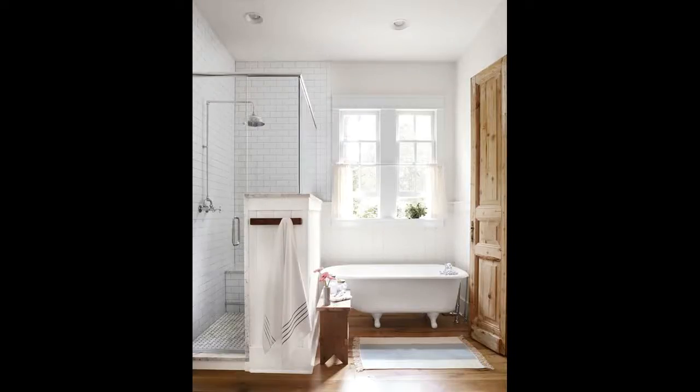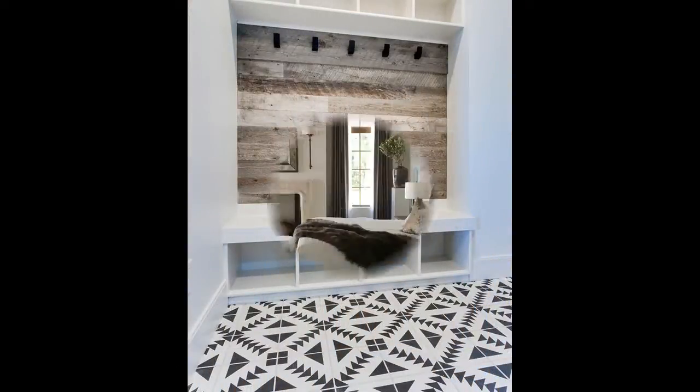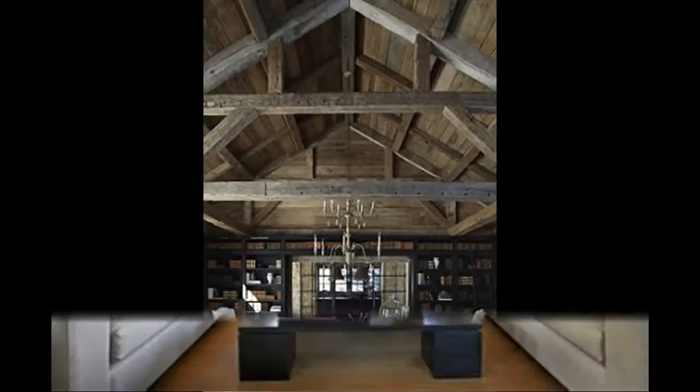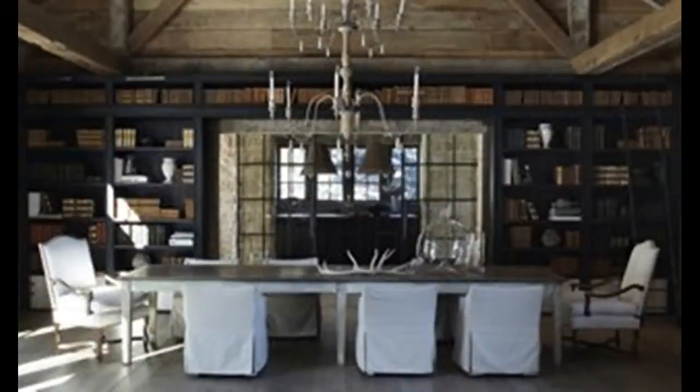How to master the farmhouse modern look? With the barn light here, a salvaged beam there, and perhaps a farmhouse table over there, you can master that renovated barn look no matter where you live. Read on to learn a few elements that will help you nail this warming aesthetic.